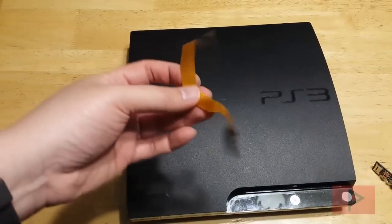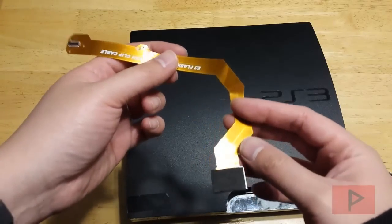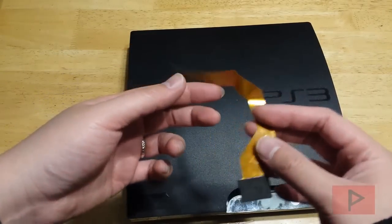And here's my infamous E3 flasher clip — it's still working great, and now I get to blow the dust off of it and reuse it again for the PS3 Slim.